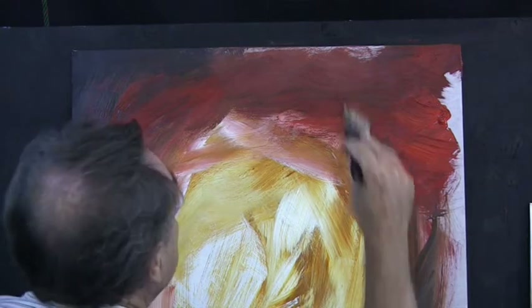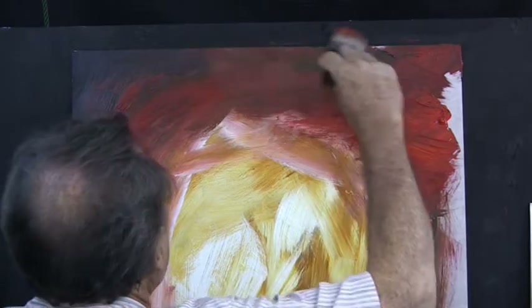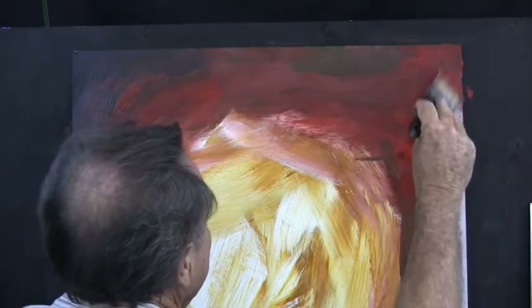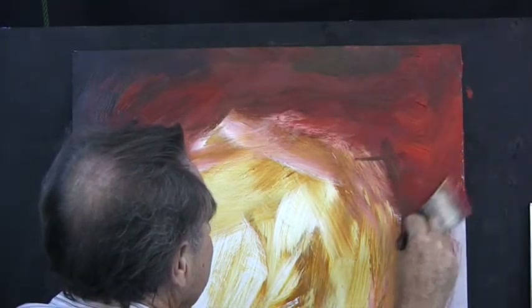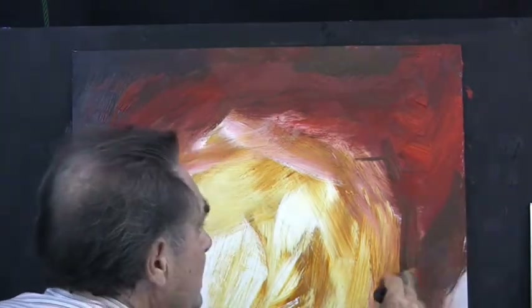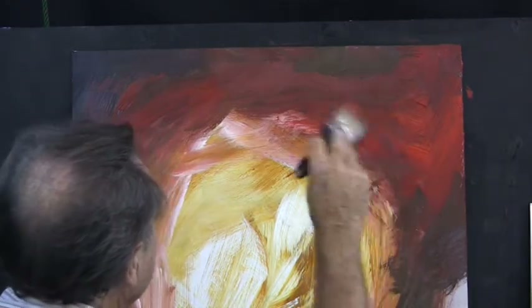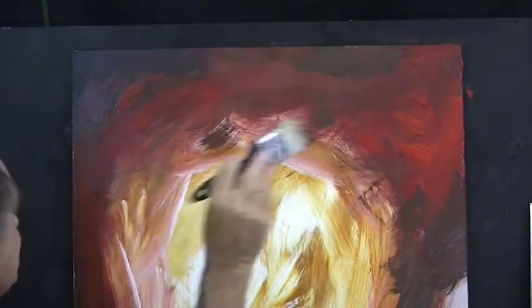Oh, that's a criss-cross brush stroke — that's nice, that's different. Criss-cross, criss-cross, a bit more paint, criss-cross, criss-cross. And the darks up in the corner. Now make sure we've got all the board covered, and down here. Blend it there a little bit, break it in a bit. Let's see a few brush strokes here and there.